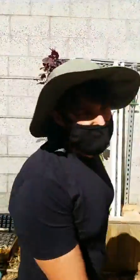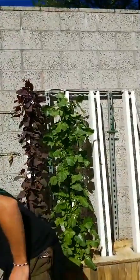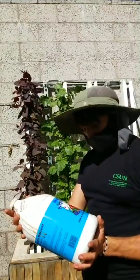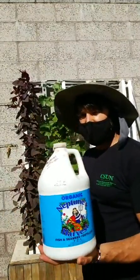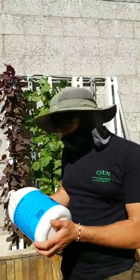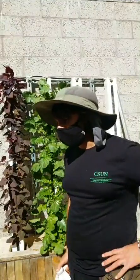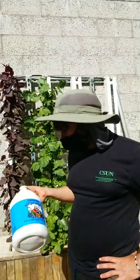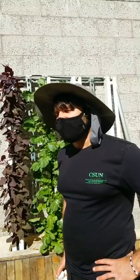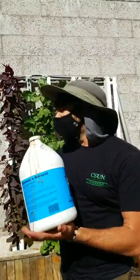Organic nutrients are not as straightforward — you have to experiment. This is what we've been using here: Neptune's Harvest Fish and Seaweed Fertilizer. It's a liquid organic fertilizer. The dilution ratio we're using is two teaspoons per gallon — I'm still experimenting with the right concentration for organic nutrients.